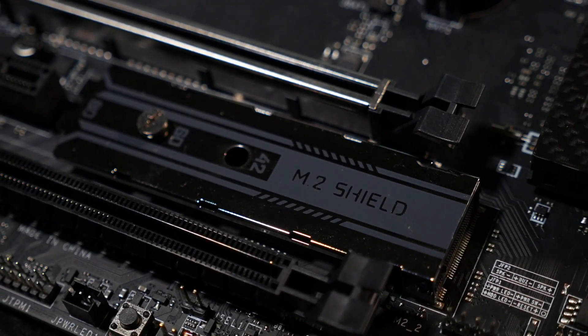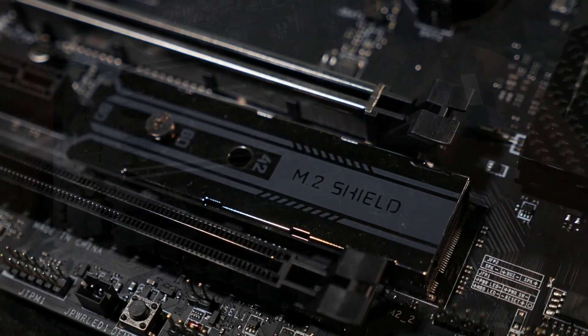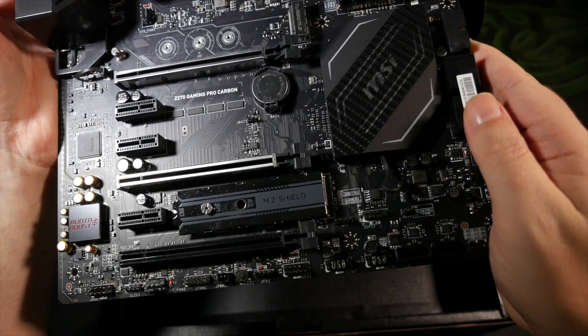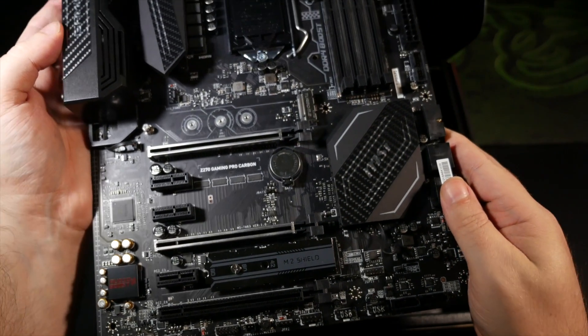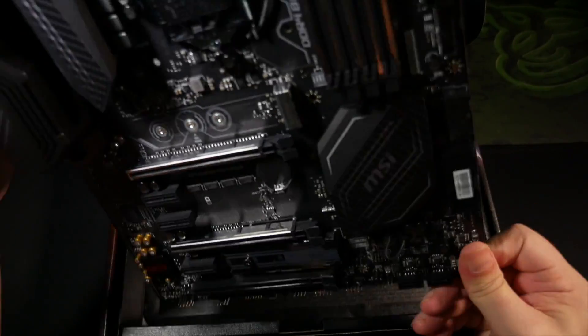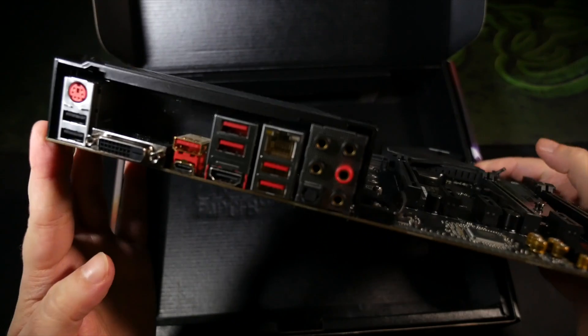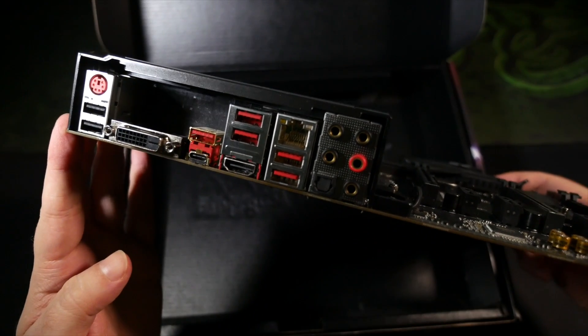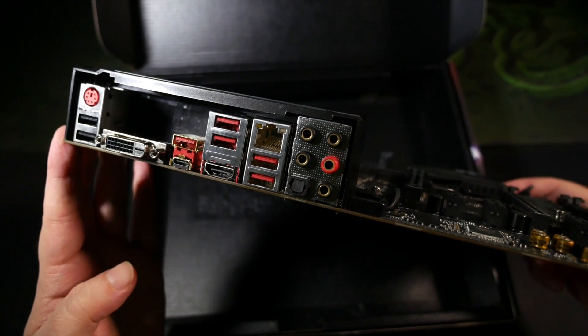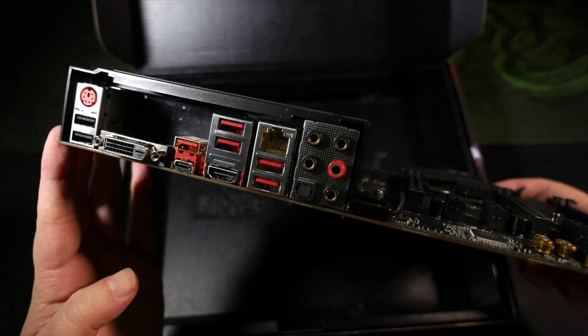The shield and heat spreader help keep super high-performance M.2 drives performing at their peak by helping to avoid thermal throttling. And of course, you have your usual selection of SATA ports, fully RAID-ready, two USB 3.1 Gen 2 Type-A and C ports, eight more Gen 1 USB 3.1 ports, six USB 2.0 ports, Intel Gigabit LAN, and 7.1 surround-ready HD audio, plus a DVI-D port and an HDMI 2.0 port should you need to use the CPU's own graphics output.